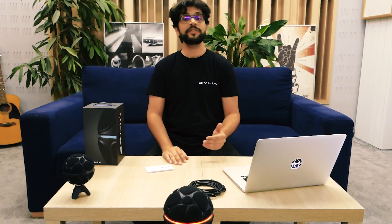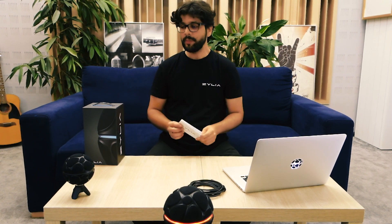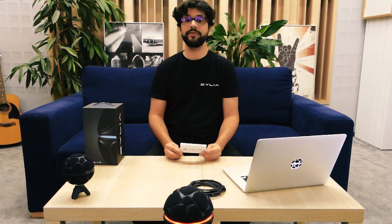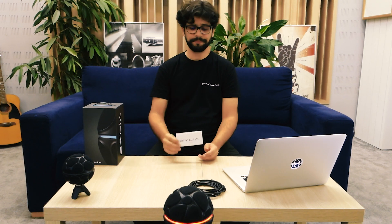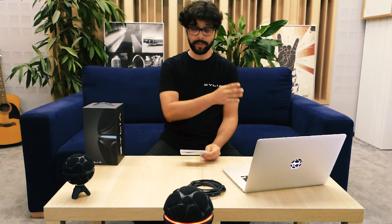Now, what's the first step you have to take once you get the microphone? You're going to register it. There are two scenarios. If you bought the microphone directly from us, you probably already have all the license keys and the software you need. If you bought it from a reseller, you're going to follow the link on the quick setup guide — www.zilia.co/register — to register the microphone and get access to the software.